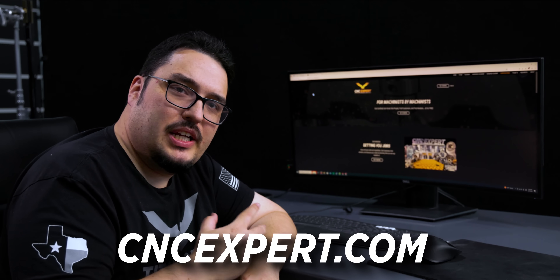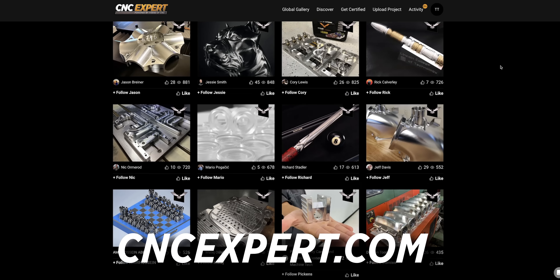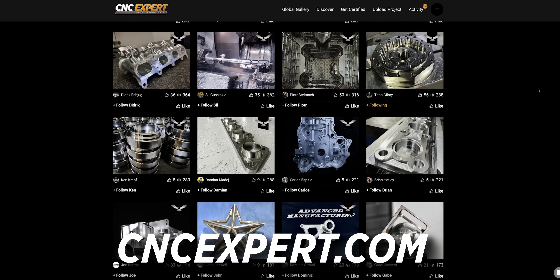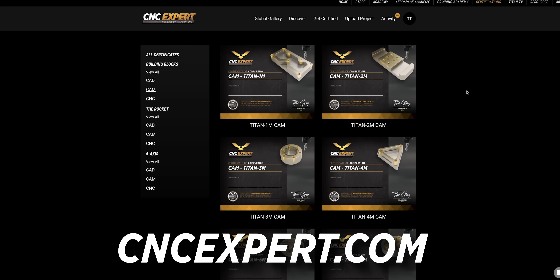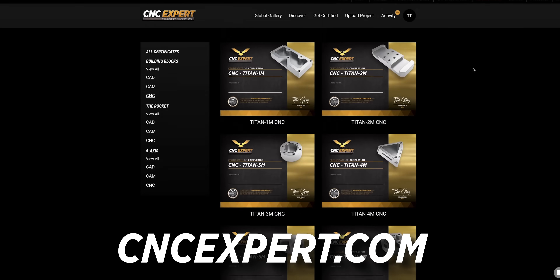If you haven't already, make sure you check out CNC Expert and make yourself a free profile. It's made for machinists by machinists. You can upload your work — any parts that you've made, even test pieces like the one I'm doing here — for free to showcase your work, and you can get certified in CAD, CAM, and CNC. It helps support free education, just like this video.